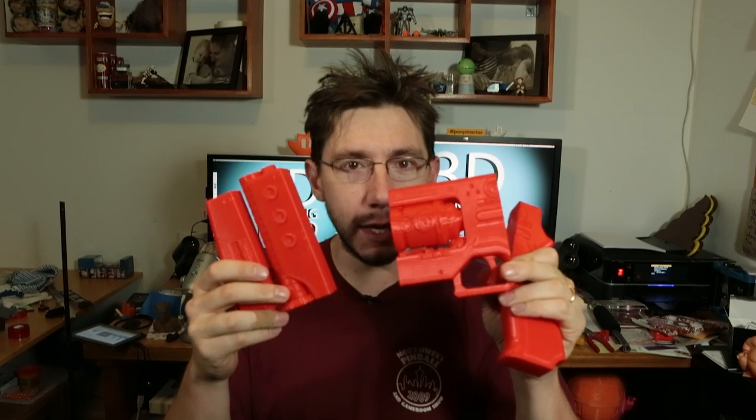And here it is. Look, I've got pieces. It prints in three pieces and I printed them all at once on my printer. I don't have a time-lapse set up for this because my GoPro battery died and I had to go to work. Sorry about that.